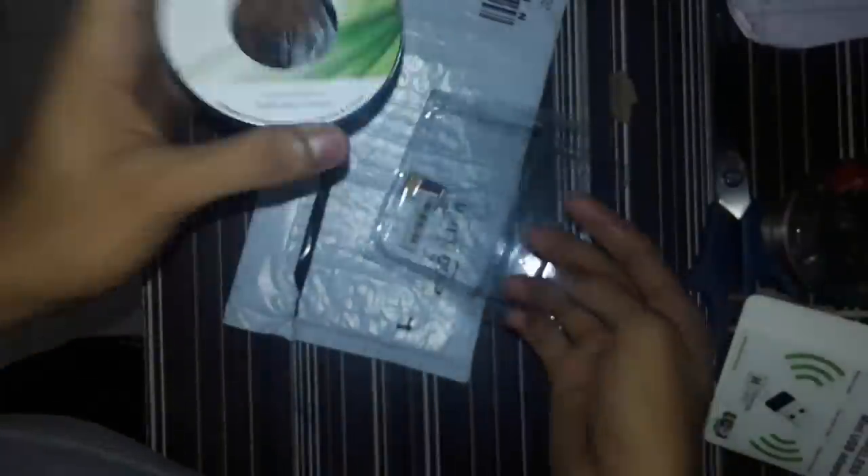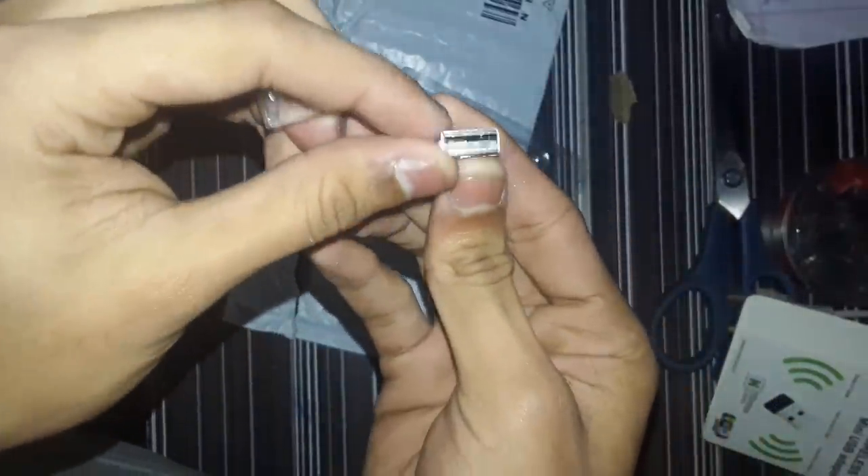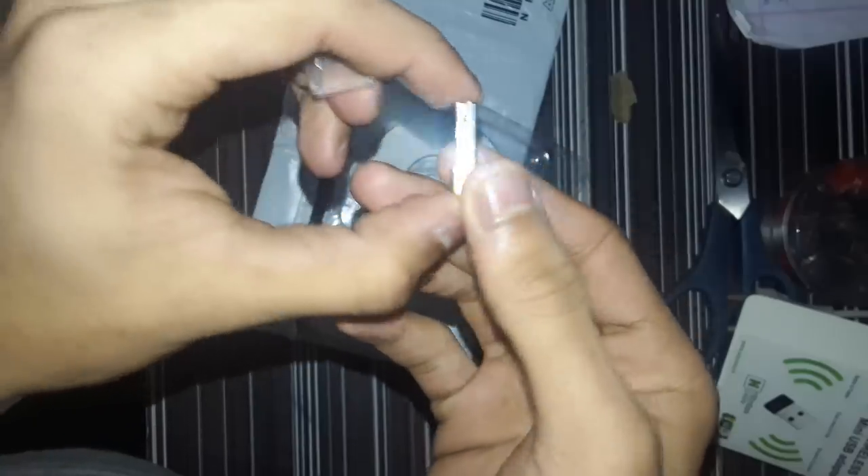Here it is. A CD is also provided — it is for the setup of the Wi-Fi adapter. This is the mini Wi-Fi adapter; it looks like a small pen drive. This is the mini USB adapter.